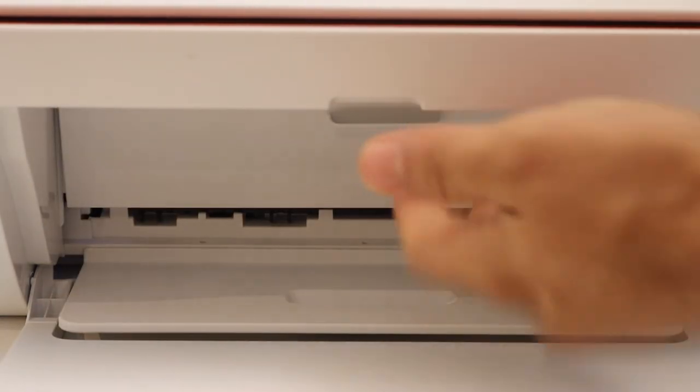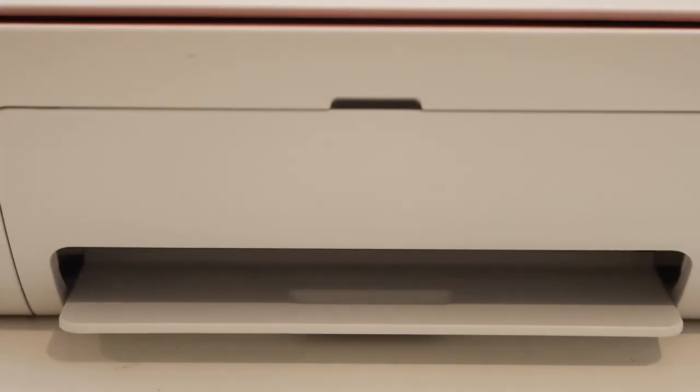Close the ink cartridge chamber door and we are ready to use it. Thanks for watching.